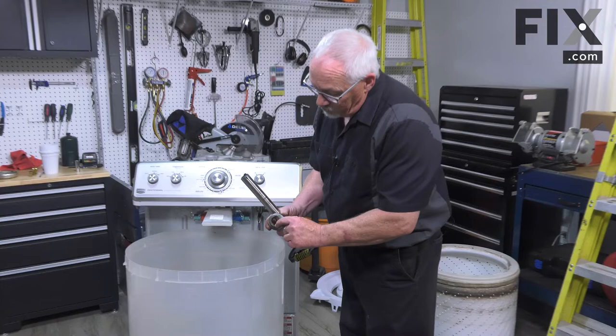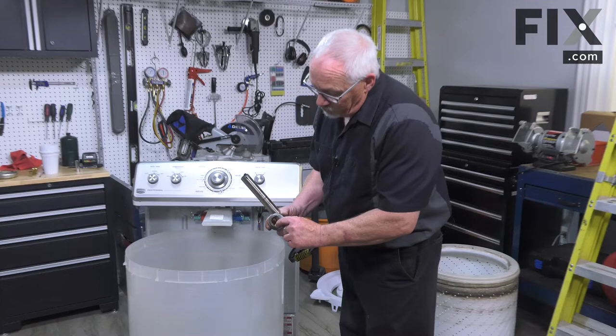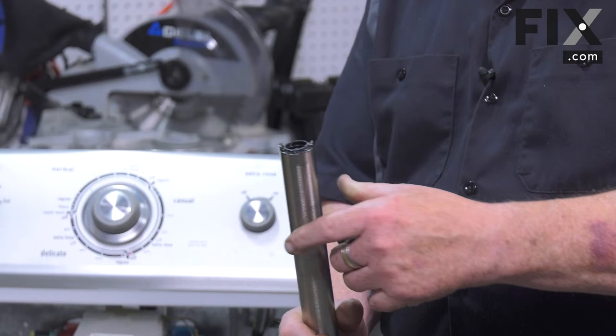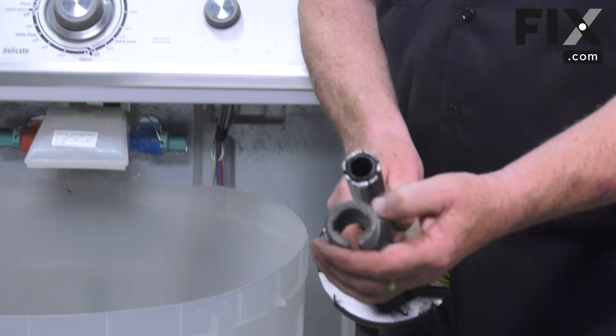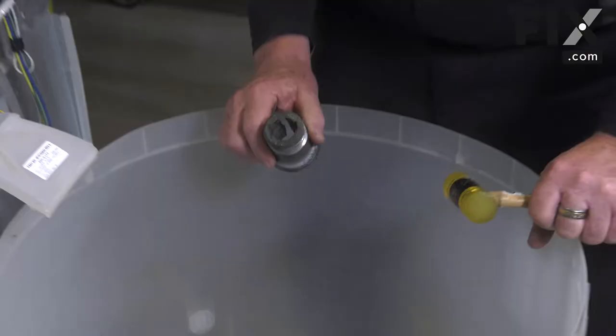Now we're going to put our drive lug in place. The drive lug has two slots in it, and those two slots go on top of the two fingers sticking up on the basket drive. Lower it into place, rotate it until you're lined up with those fingers, and then push it all the way on.